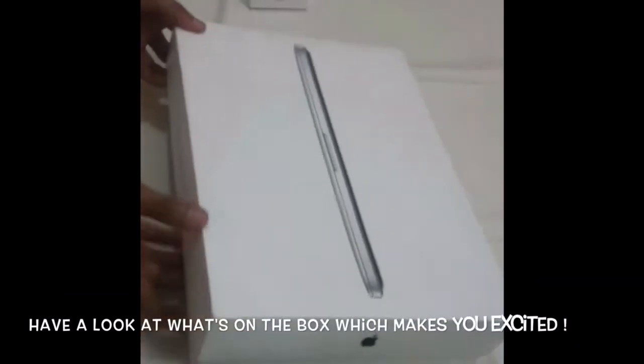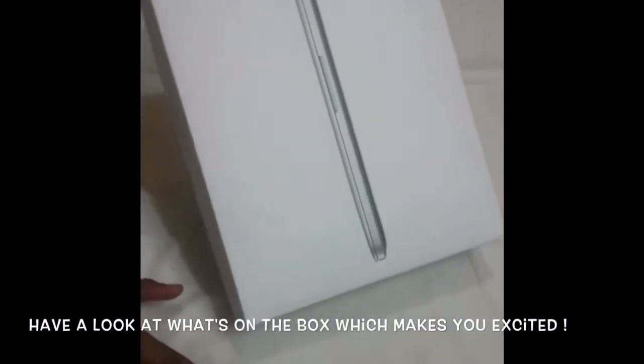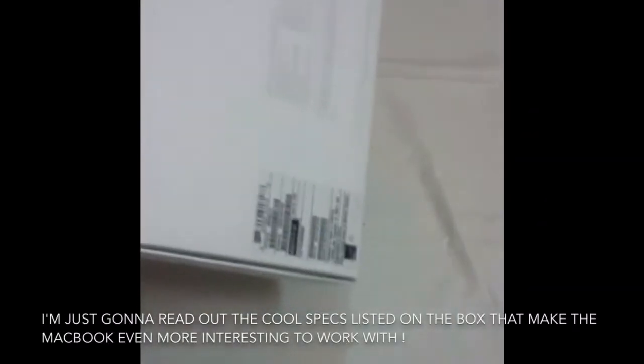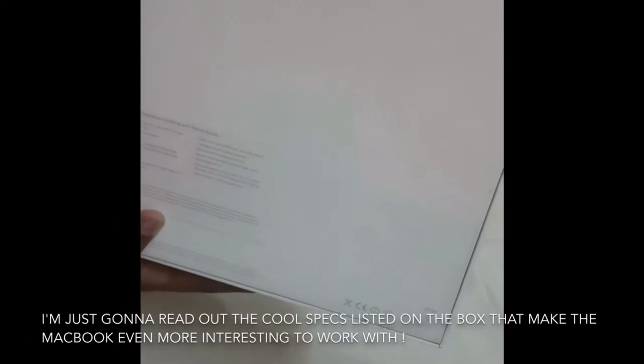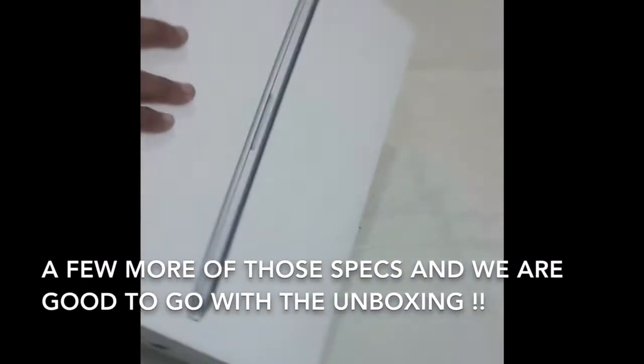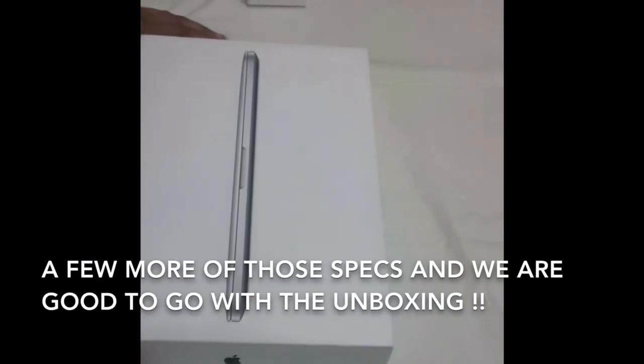Coming to the box, we have the MacBook Pro — you can see the picture and the slicker view of the MacBook Pro on the front. On the back of the box, I have a list of specs, so I'm just gonna read it out for you. It's a 13-inch MacBook Pro with Retina Display, 2.7GHz dual-core Intel i5 processor, 256GB of flash storage, Intel Iris Graphics Card, and a FaceTime HD camera.